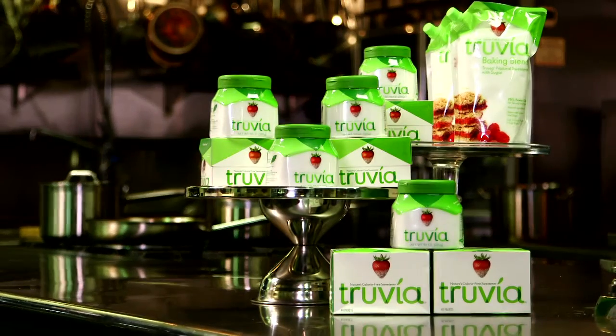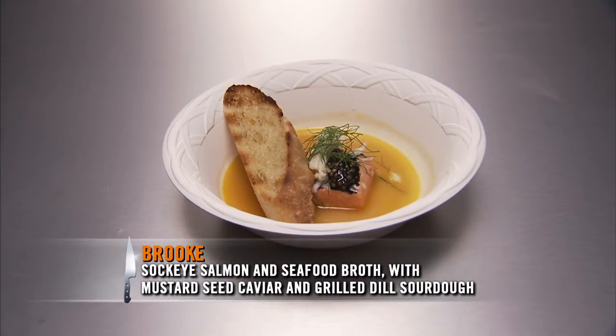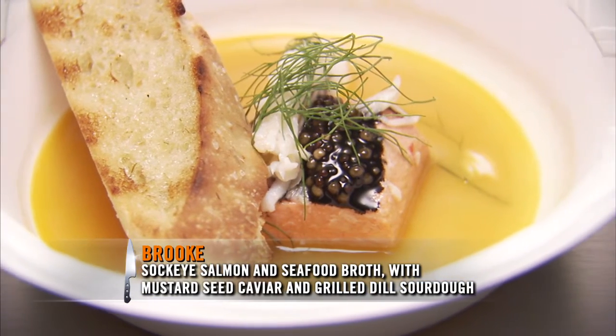I'm Michael Voltaggio. Welcome to Top Recipe, presented by Truvia Sweetener. This week's winning dish from Brooke is a poached sockeye salmon with king crab seafood broth, grilled dill sourdough bread, and a mustard seed caviar.